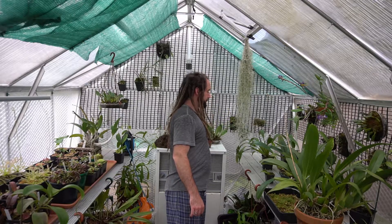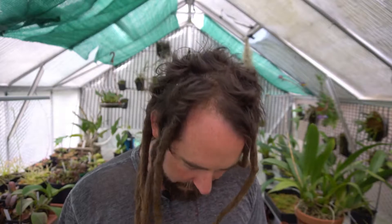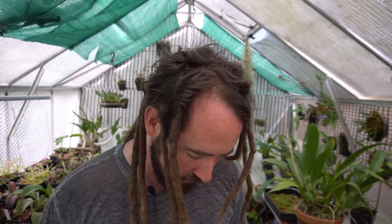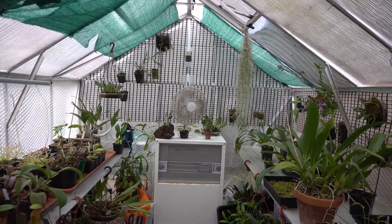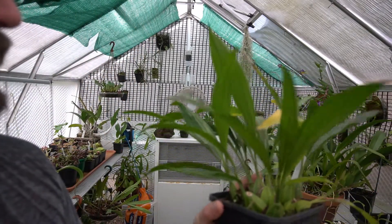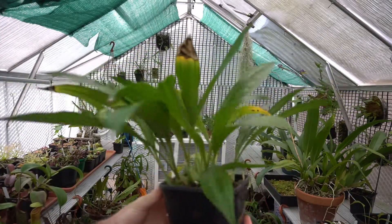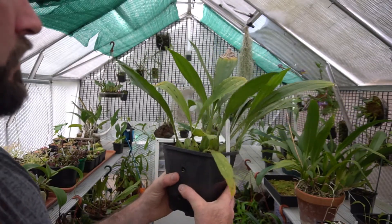I'll move you over this way and turn this noisy fan off because it's going to make an irritating noise the whole time. The camera leg is on my most wobbly paving slab, so every time I move it makes things shift a bit. I'll wind the camera down a little so I can see the screen. Here in front of us — this is Gongora galeata and it's got quite a few new flower spikes coming on it.